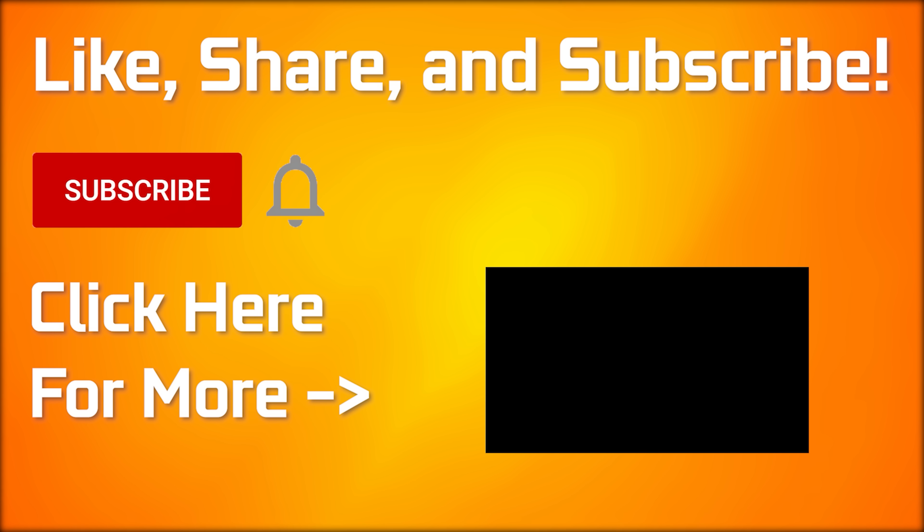I always enjoy making these types of videos — it's a lot of fun to do the math and try to figure out exactly how fast these cards are going to be. If you enjoyed the video, make sure to drop a comment below. What do you think about the RTX 40 series? Let me know in the comments. Drop a like — every time you do, AMD and NVIDIA get more stock. Click here if you want to see more.